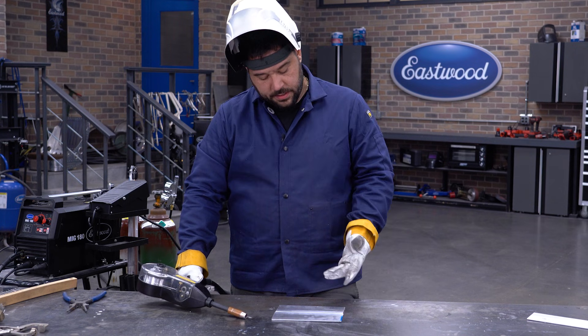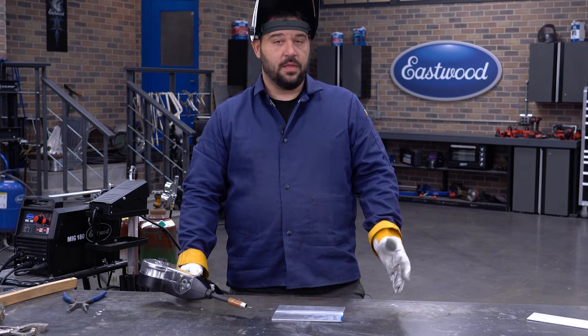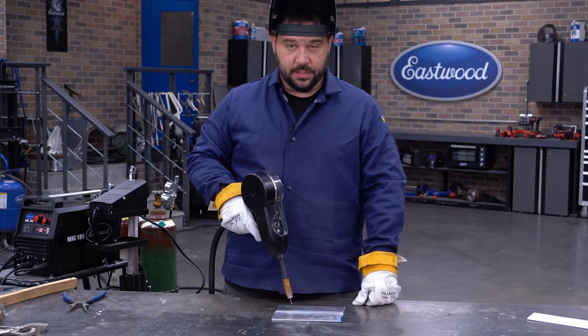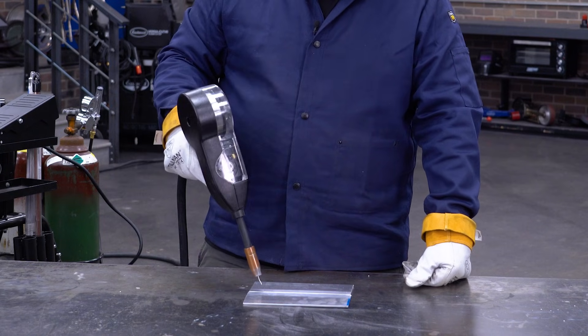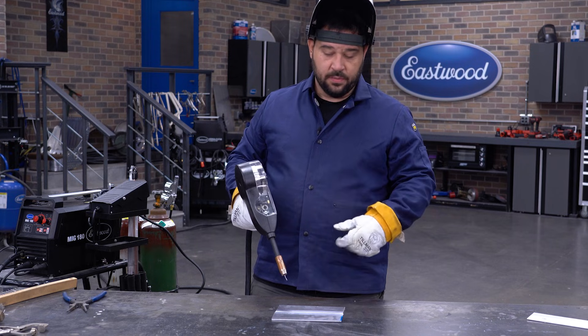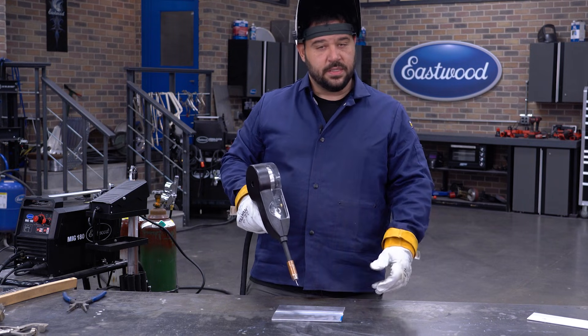All right, so the first one we're going to jump into is your standard butt weld, just like we did in all the other processes — this is going to be fairly similar. We're going to make sure that our torch angle is straight onto the joint, not favoring one plate or the other with our material fill. Again, we're going to be at about 15 degrees as we're pushing our puddle down the seam. We already have this tacked, cleaned, and prepped. I'm going to drop my hood and we're going to get to welding and see how it looks.